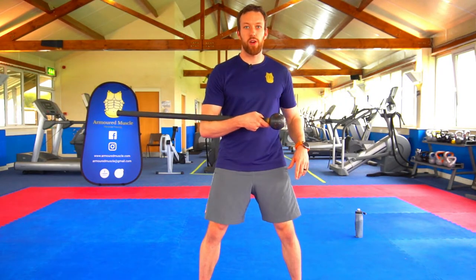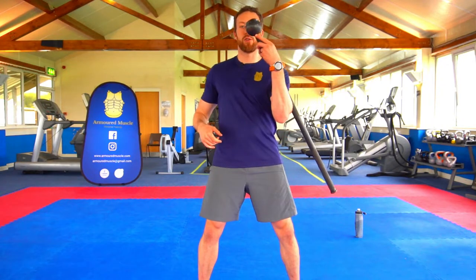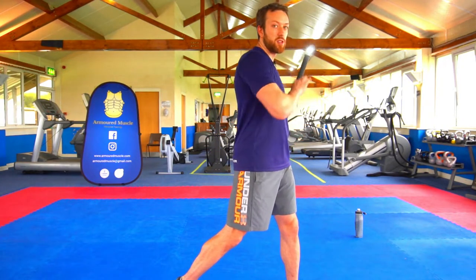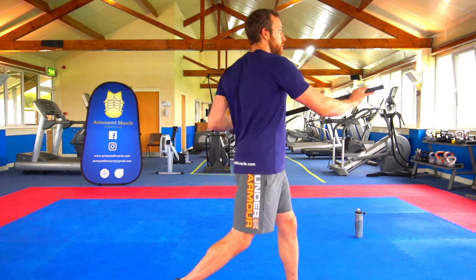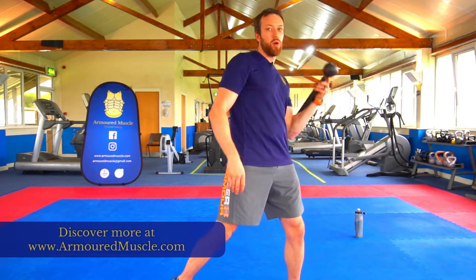You can take this a step further — you can go spin, catch, spin, cradle, continue the motion, pivot on the body, and we come down. And then we can start to do things like shields, we can start to spin around a bit more, we can do all sorts of things.